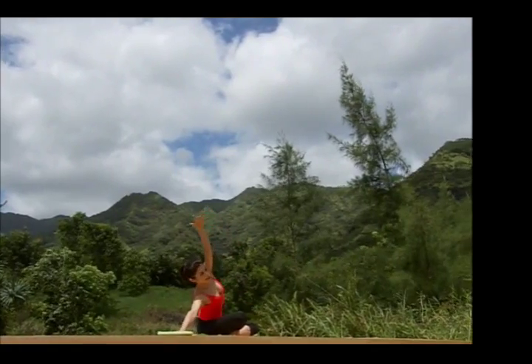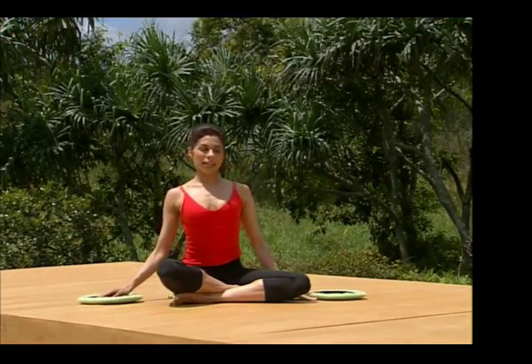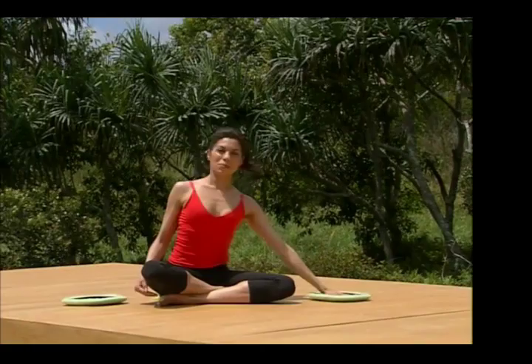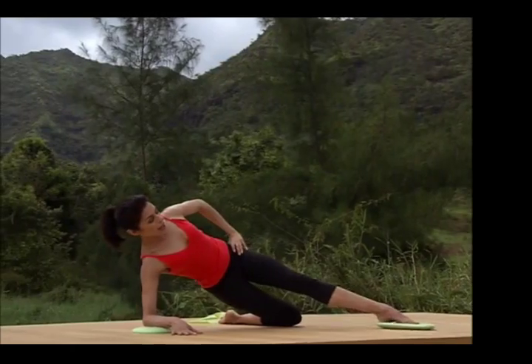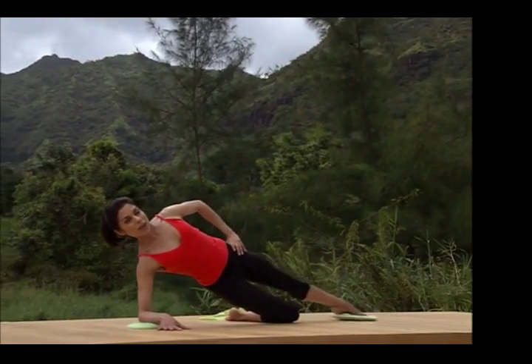And maybe even further out, and bring it in. Let's take it to the other side. We start gliding out small. Bring it in, and then reach the arm. Bring the leg forward, and we reach it back. And bring it forward, and reach it back.